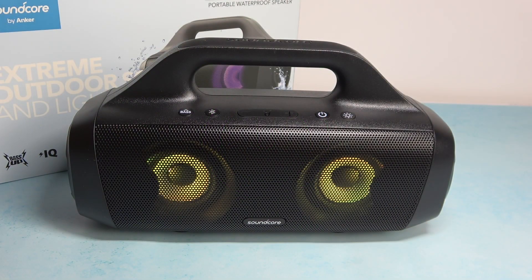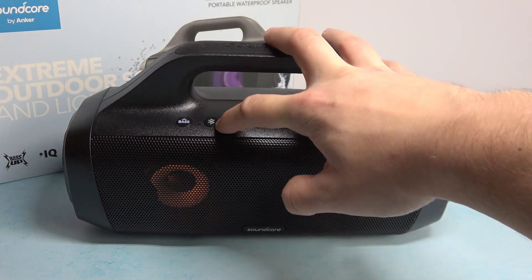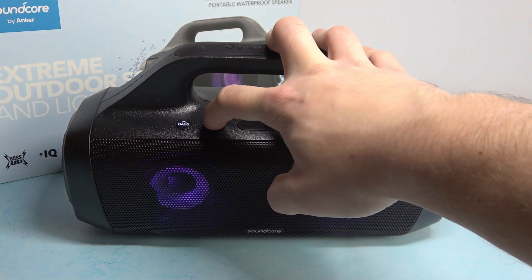Let's take a look at the speaker. Right here we've got the Bluetooth button. Press and hold it for a few seconds to enable pairing mode.